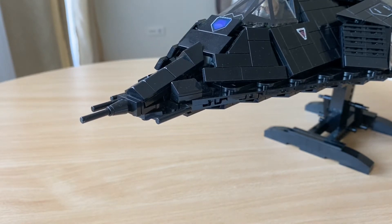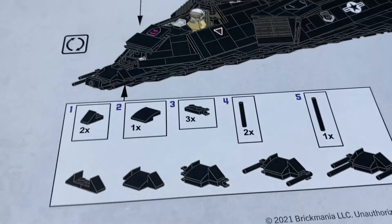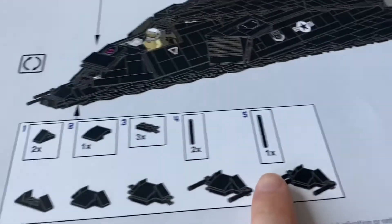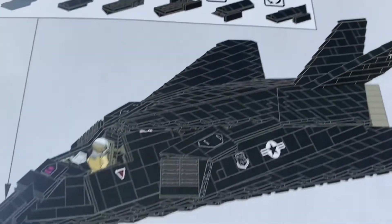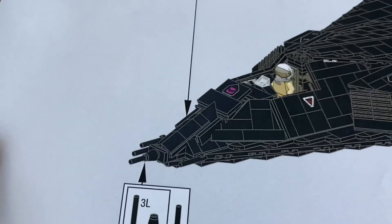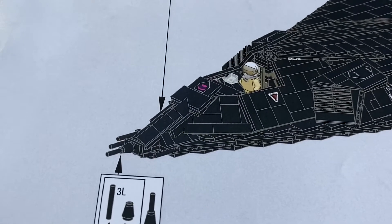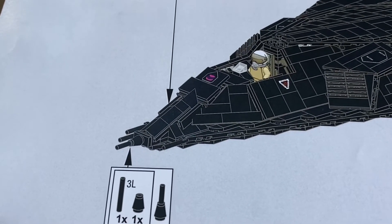This is the first batch of the Brickmania F117A kit. I'm hoping Brickmania has fixed this issue for batch 2, but based on the first batch I had one issue while building the nose section. When you built the nose section — as shown in the manual — you're supposed to put it right on the tip in the front, but the problem is this nose section does not properly fit in the front.